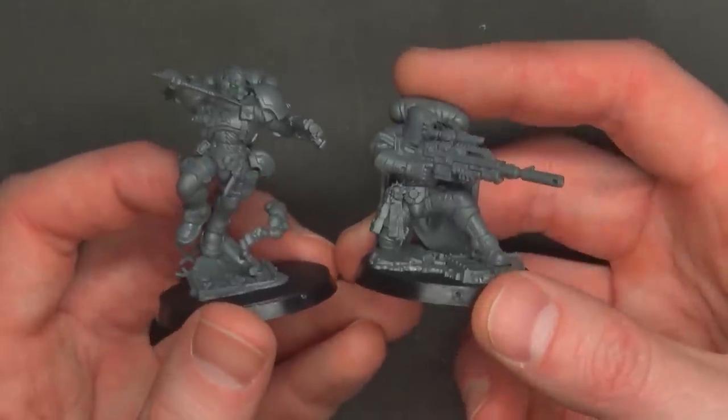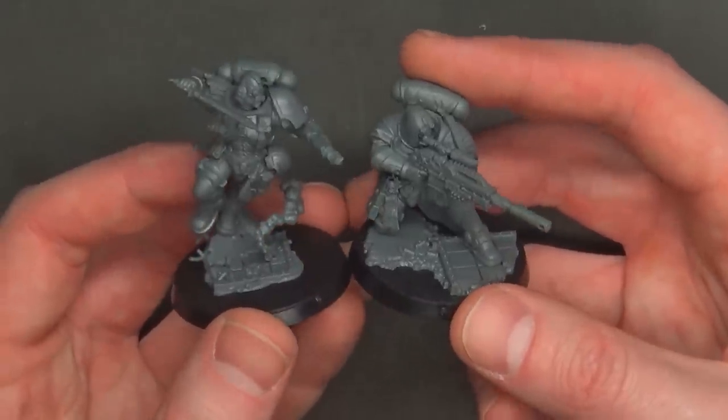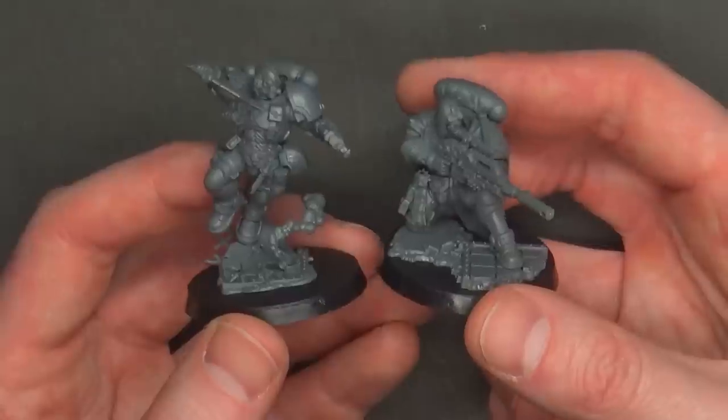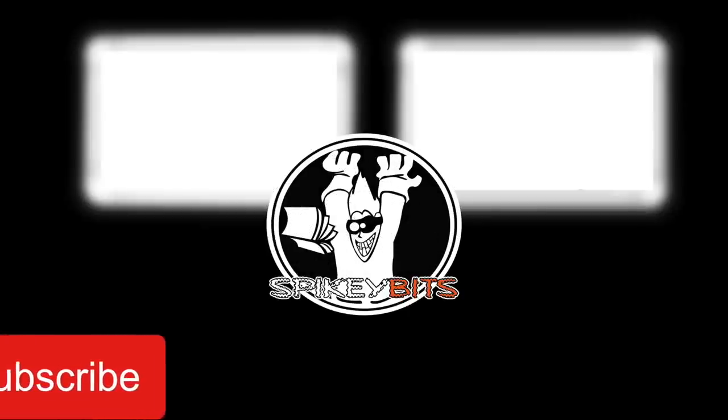We'll put the links to all those products below. If you're looking to pick up these models this weekend, you can check out miniaturemarket.com — we can always get your Warhams for less. Thank you very much for watching. Make sure you hit that subscribe button and turn on notifications so you can be the very first to like and comment on all our videos.